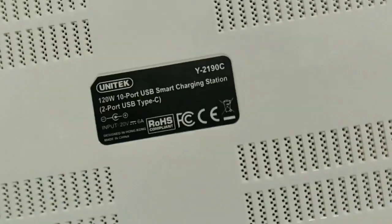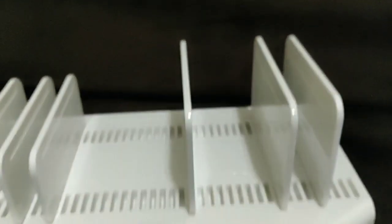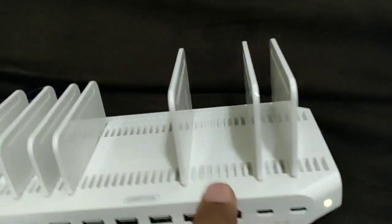This is the power adapter and this is the product itself. On the back side you will see the product name and the description — it's 120 watt power with 10 USB ports and even USB-C charging.